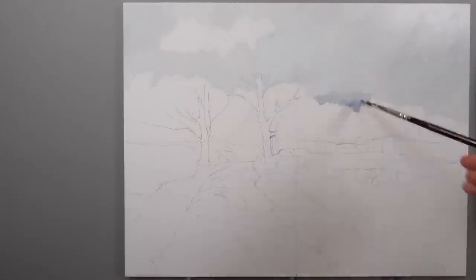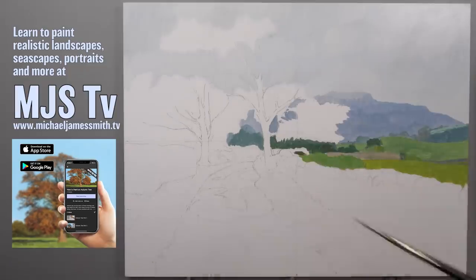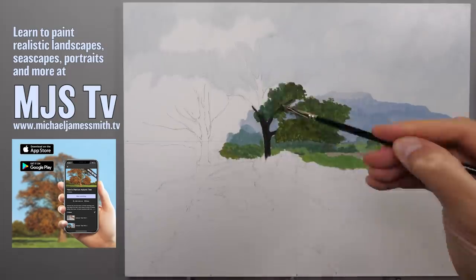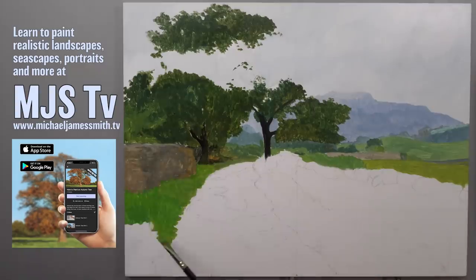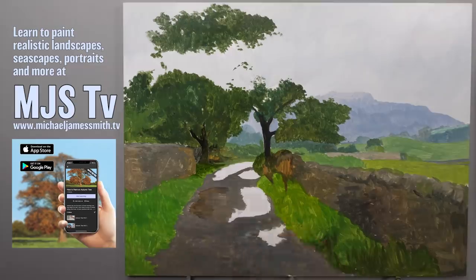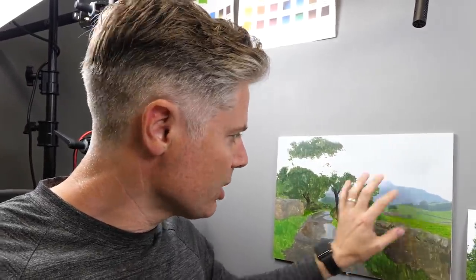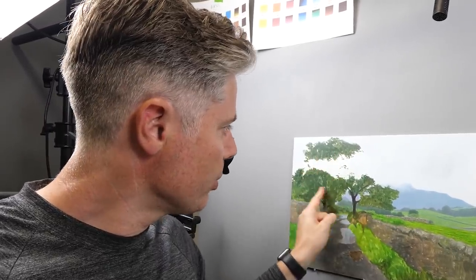I suppose now it's time to block it in. So we've got the background in now. We've had that block-in stage. We've added some details just to the background, the distance there, and that's now dry. I'm going to start working on this tree. The majority of this tree here, the green that we can see, is just the block-in. The background is oil but that's dry oil now. So we're working on a dry background.